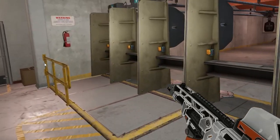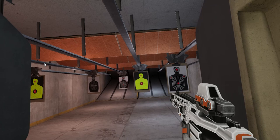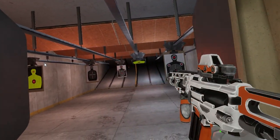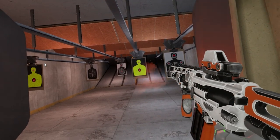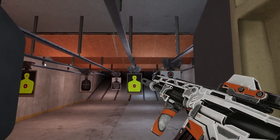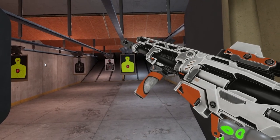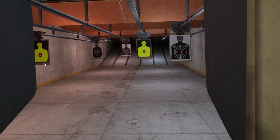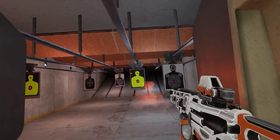In order to reload your weapon after you use it, fire, and as soon as you make sure you have no more ammo left, you click the A button which drops your clip, then you bring the weapon close to your chest and it will automatically reload for you.